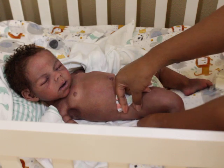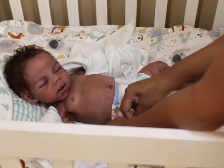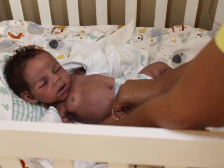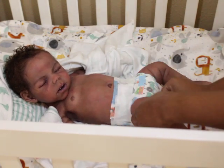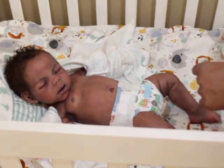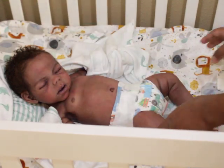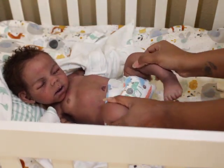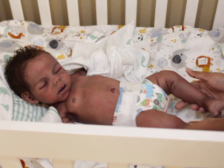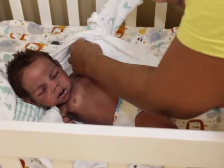Just my kids will be here, my grandbaby. Yeah, we'll be less than 10 and we won't be breathing all up in each other's faces. We're gonna practice being safe too.